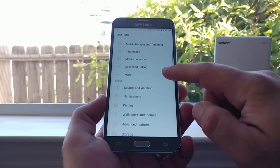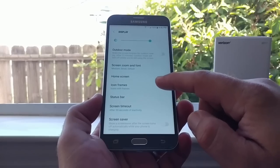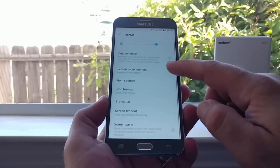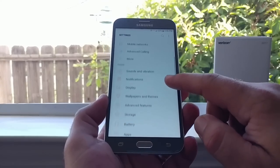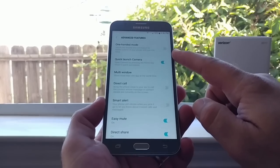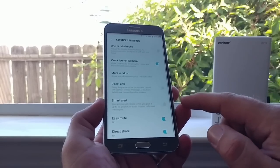Moving through settings: sounds and vibrations, notifications, and in Display you've got Outdoor Mode, so you should get very good outdoor visibility. You can also change the icon style — icons only or icons with frames. Under Advanced Features you've got one-handed mode, quick launch of the camera, multi-window, and Smart Alert, among others.